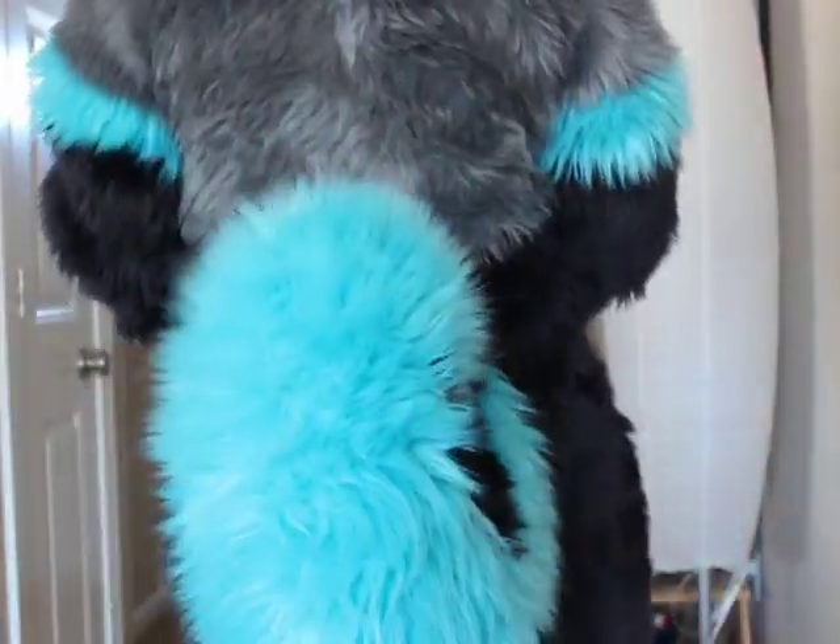Finally, this is what your tail will look like once you've got it installed in your suit. It should hold its place just right, and it shouldn't slip out, move, or get twirled around or tangled. I hope this tutorial helped you guys out!